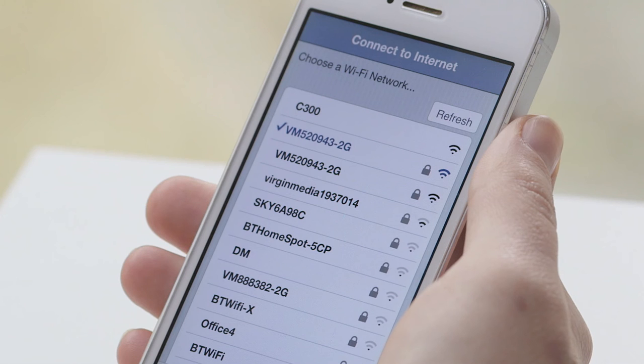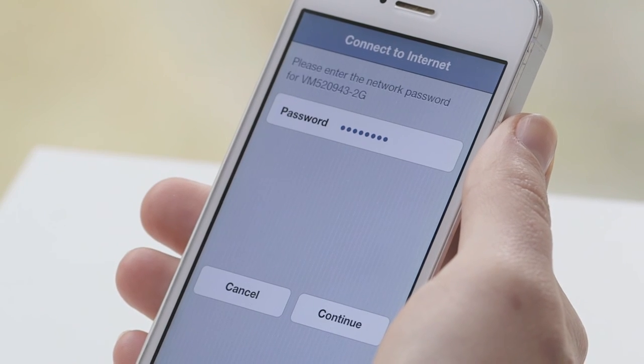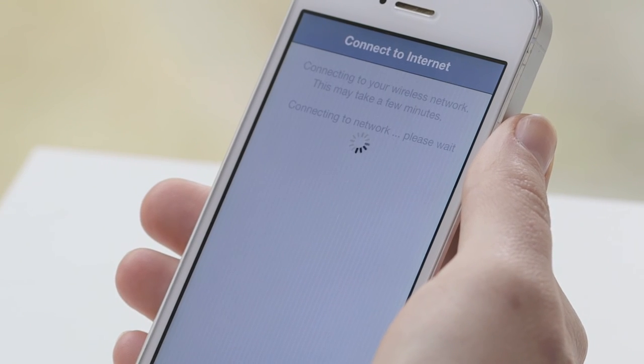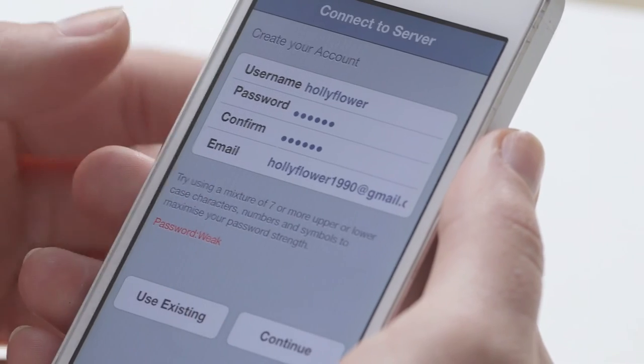You will now see a list of Wi-Fi networks. Please choose your personal Wi-Fi network, then enter your password and press continue. This may take a few minutes to connect to the server. On the next screen, you can create a new user account. If you already have an account and are setting up multiple cameras, please press the use existing button.